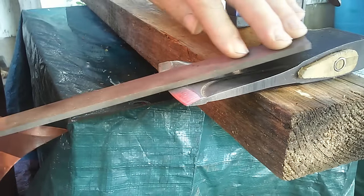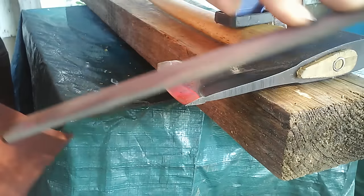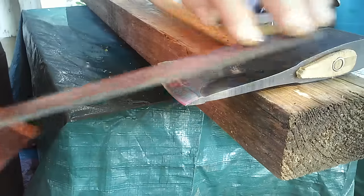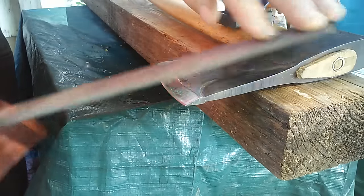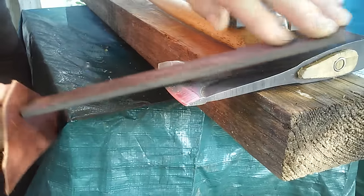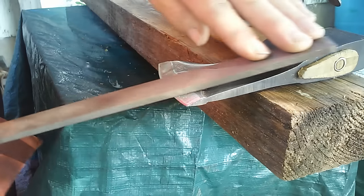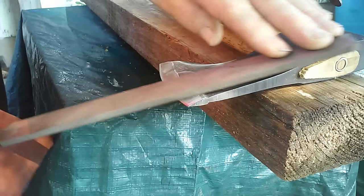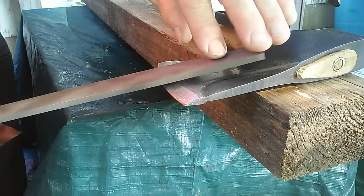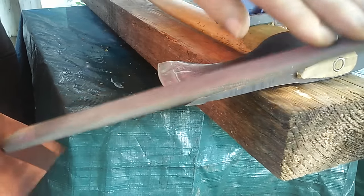By taking shorter strokes and working my way back, I can actually see where I'm hitting and where I'm not. Right now I'm causing it to be somewhat of a convex grind down there. I start from the beginning again, watching the leading edge the whole time to see where I'm touching. Often you can put a marker on there to show where you've touched and where you haven't.